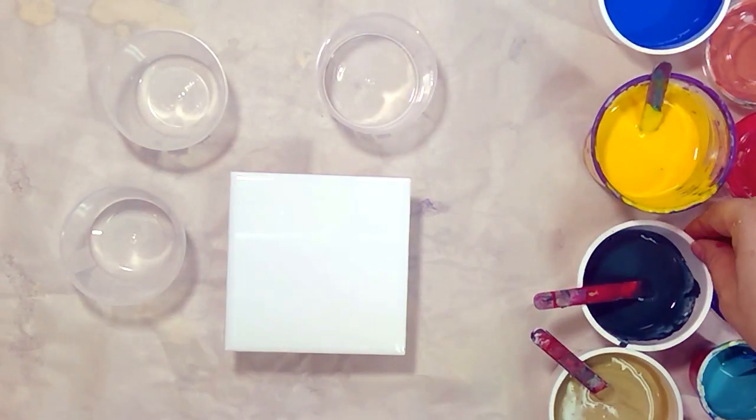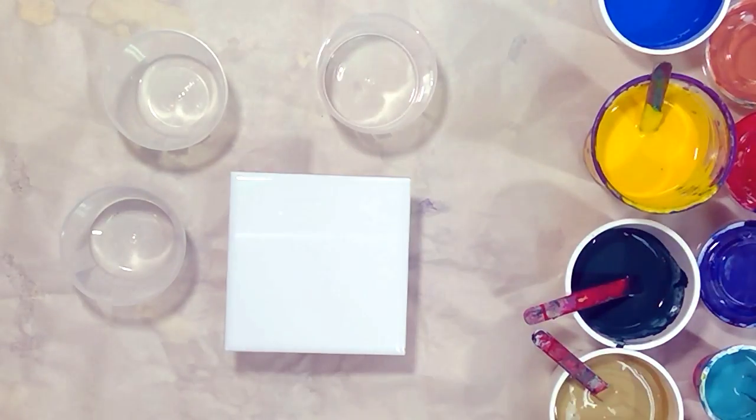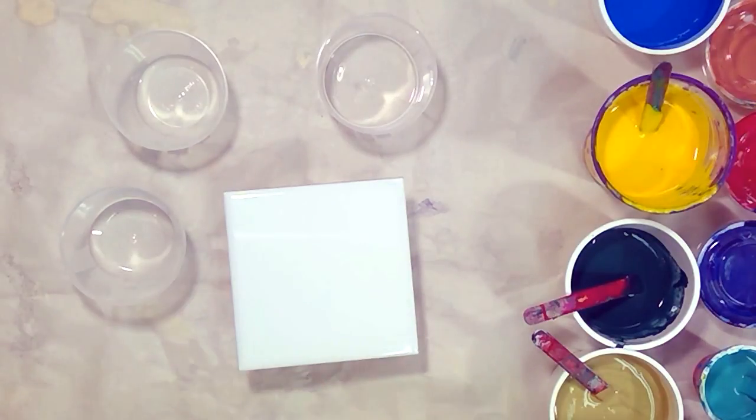All these paints are mixed with a pouring medium consisting of Demco pouring medium, Floetrol, gloss medium, Elmers glue, and water. The ratio of these ingredients is available in the description box below. I have standardized these ratios, but if you are starting new and some of these ingredients are not available where you live, start by mixing paints with PVA glue in a 70 to 30 ratio and bring it to a nice warm honey-like consistency by adding water.